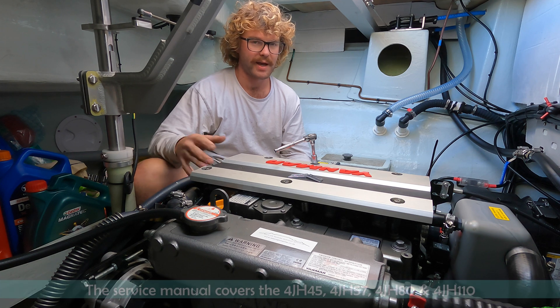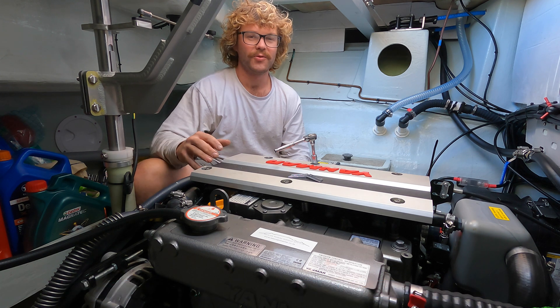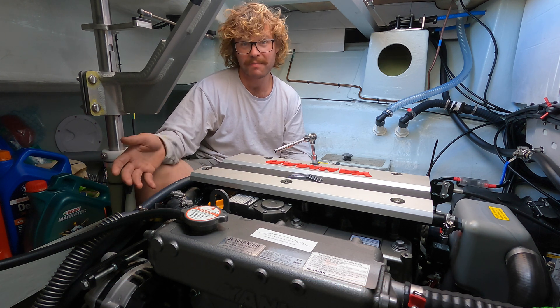This is for our motors, which are 4JH45s. You can do it yourself at your own risk — you can sue me, but I'm poor.